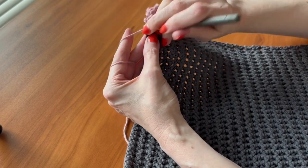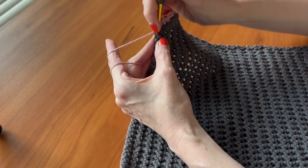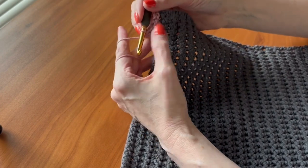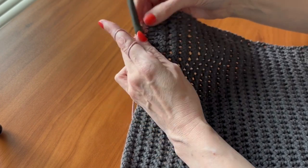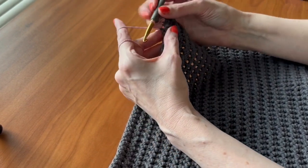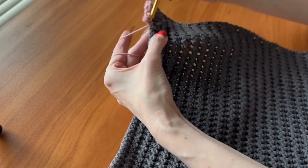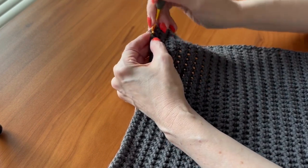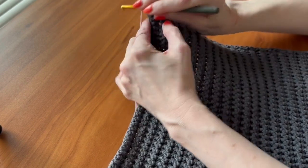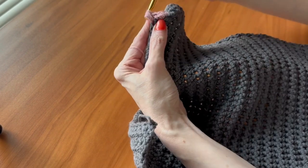Single crochet, then a puff: three loops, yarn over again, five loops on the hook, yarn over again, go into the stitch, pull up — seven loops — yarn over, pull through all seven. Work a few more and come to the corner, and we'll work the corner together. Yarn over, pull up a loop — five loops — yarn over, pull up another loop — seven on the hook — pull through all seven.